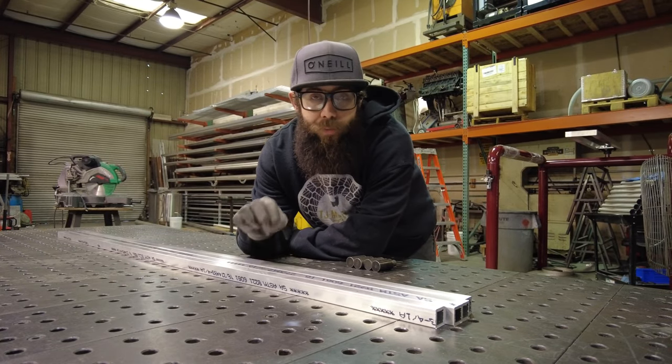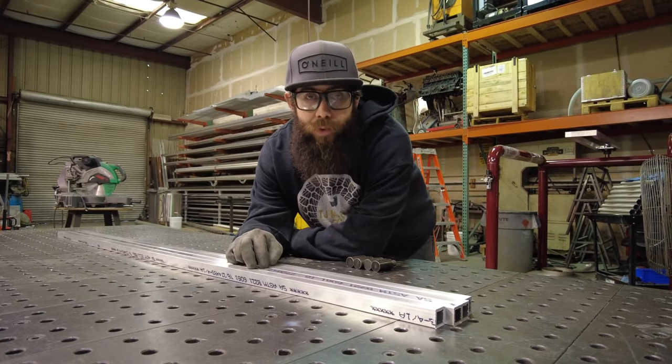We're going to be making the majority of this rack out of some one-inch, 120 wall aluminum square tube.